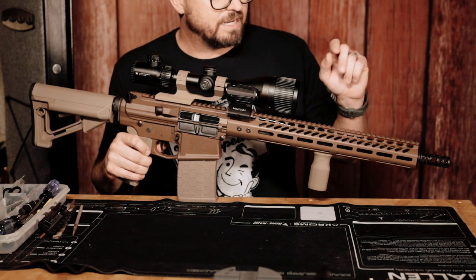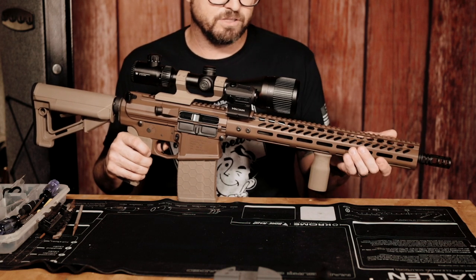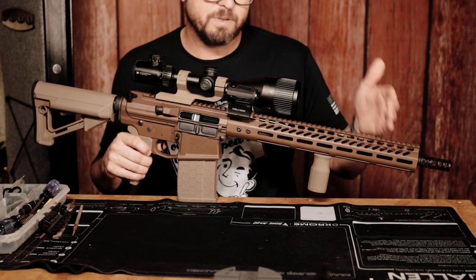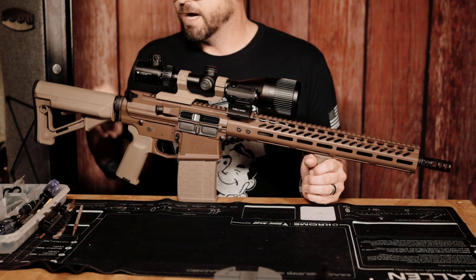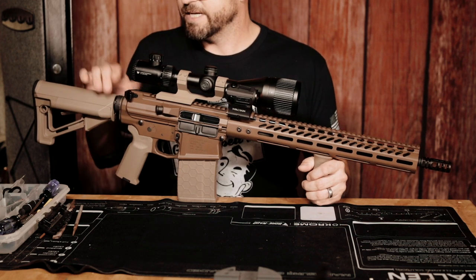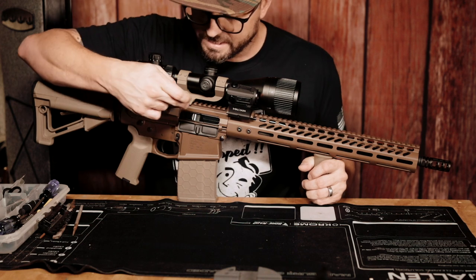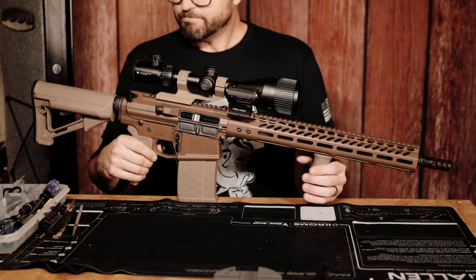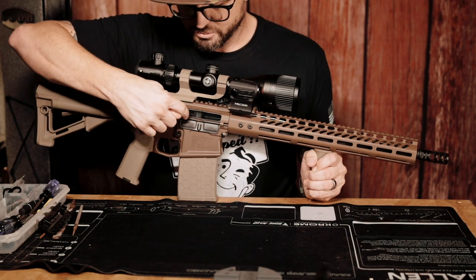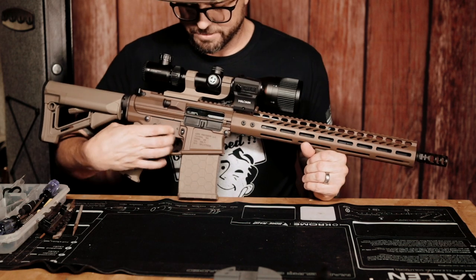We've got an M-LOK handguard, and a 1-in-10 twist 16-inch heavy barrel. It is a little front-heavy, but not unreasonably so. I'll give Tactical Skeleton credit where it's due — the charging handle that I saw on their website looked like a standard mil-spec non-ambidextrous handle, but they included this upgraded one. I also bought the nitride bolt carrier group, and I love this charging handle. I was also supposed to receive a dust cover stamped '308 WIN,' but they did not send that either — so this is just a standard dust cover.